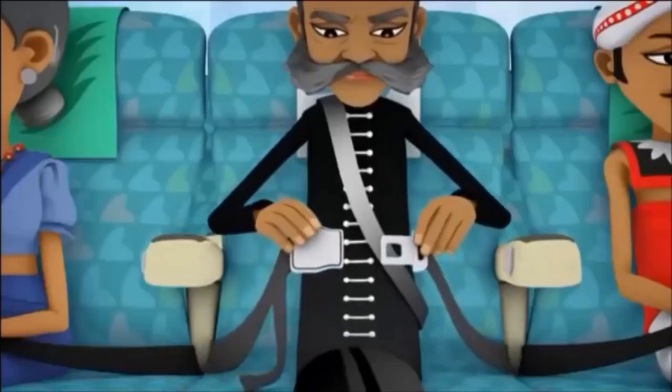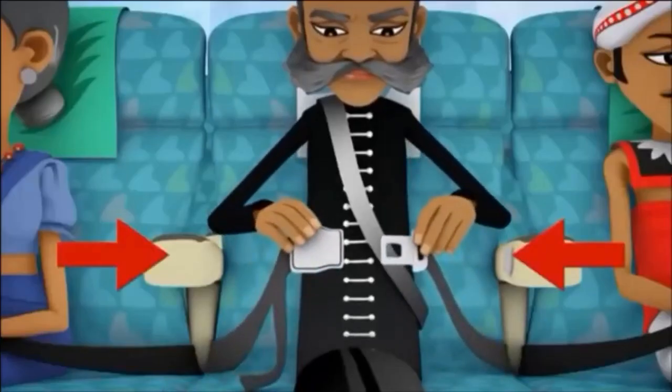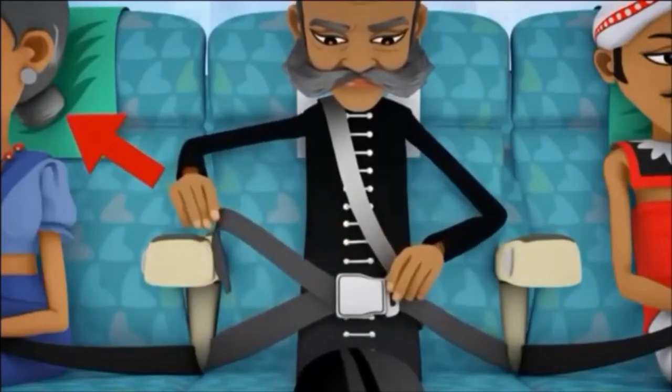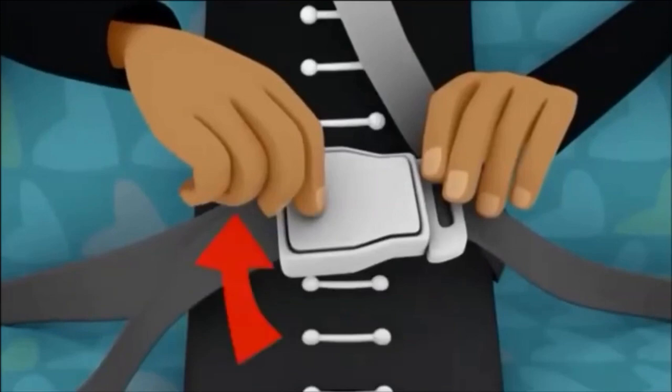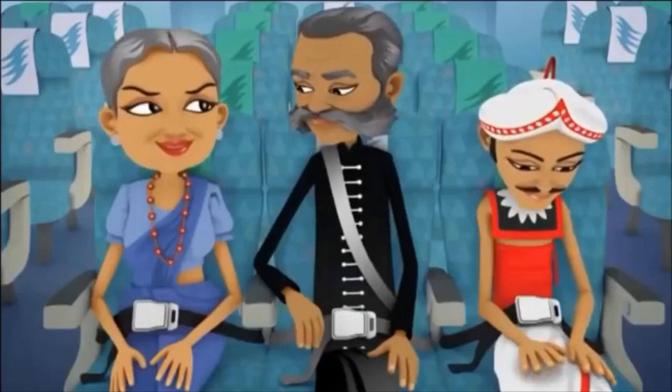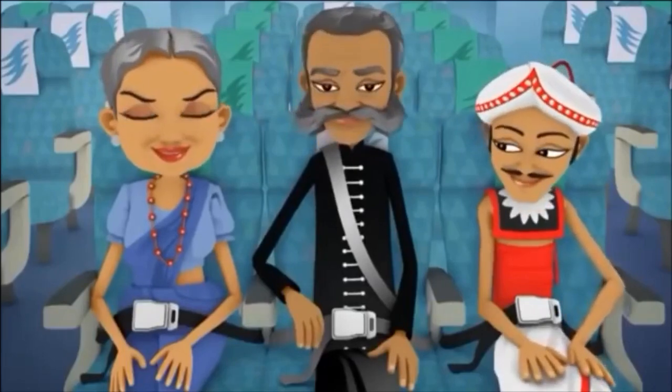To fasten your seatbelt, insert the metal fitting on one strap into the buckle on the other strap and tighten. To open your seatbelt, lift the upper portion of the buckle. You are advised to keep your seatbelt fastened and visible at all times throughout the flight.